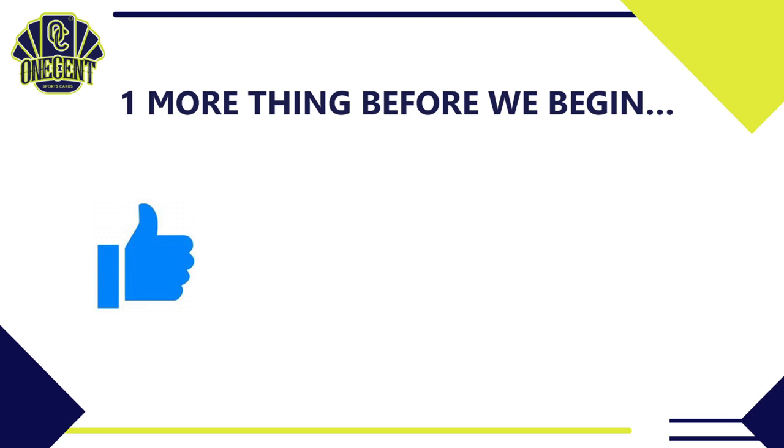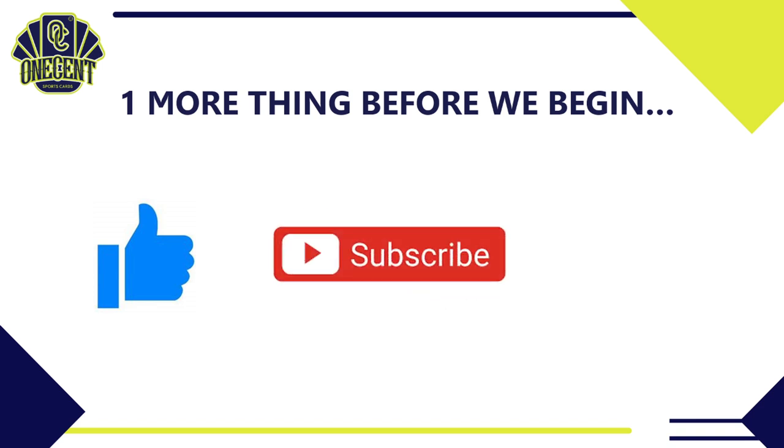Before we dive in, be sure to hit the thumbs up. We do these reviews all the time — this is the most in-depth set review you're going to find on the internet. The best thing you can do to support the channel is hit that thumbs up, then subscribe to the channel so you can see all the set reviews coming out for the 2021 baseball card season.